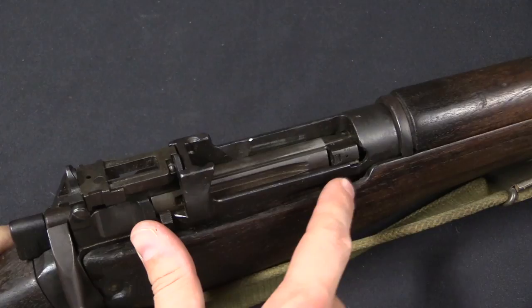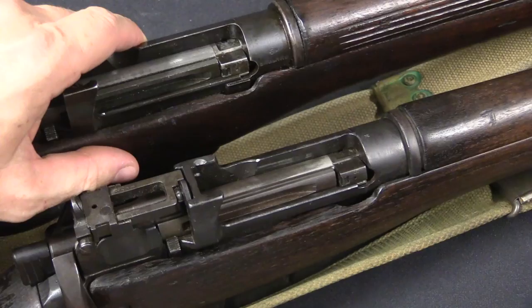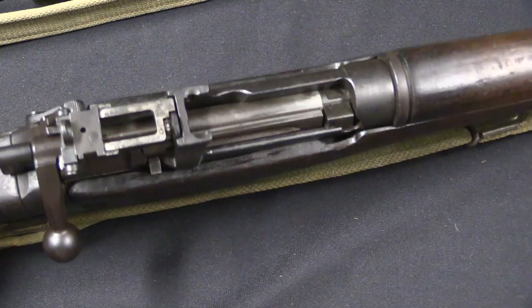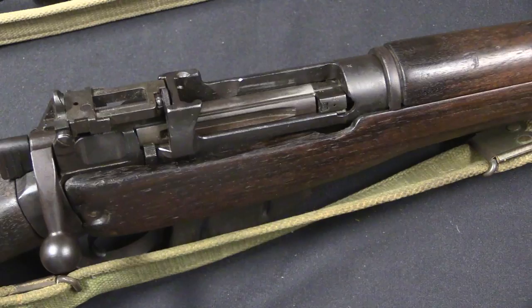There's also a vestigial little metal boss on the original Number 4 that has been milled off on the No. 5. On the Number 4, this was there to provide material for mounting the magazine cutoff. The cutoff itself had been removed when the Number 4 Mark I was adopted, so for the Number 5 it was just extra metal available to be removed. On the converted trials rifle, the stock still has a cutout for that boss, but the boss itself has been milled off to save weight.